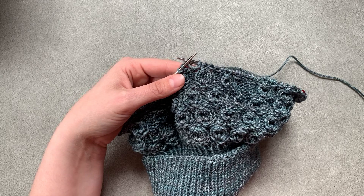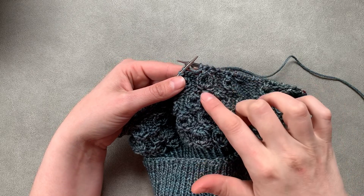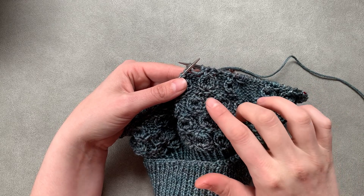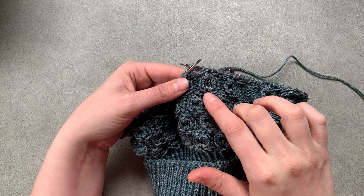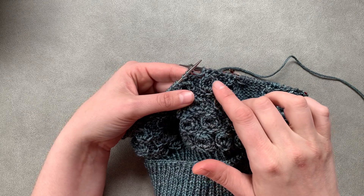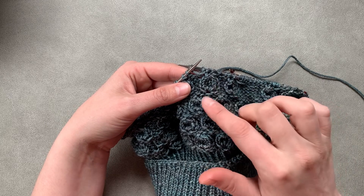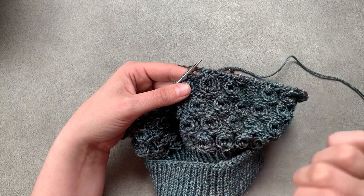Hey everyone, today I'm going to be showing you how to do this stitch. It is worked over six rows and essentially what we're going to be doing is increasing five stitches rapidly, knitting four rows, and then decreasing those five stitches back down, and we get kind of this teardrop shape.